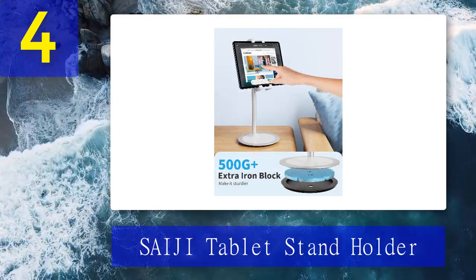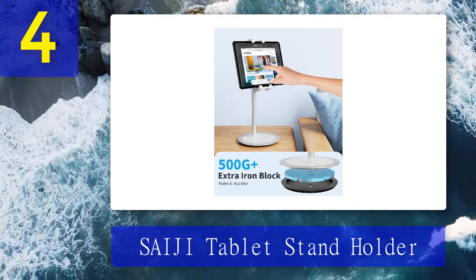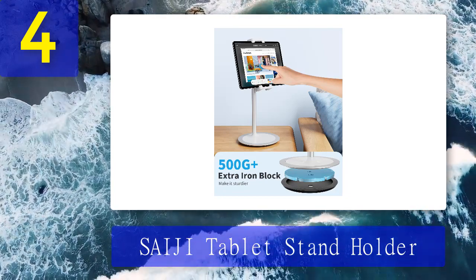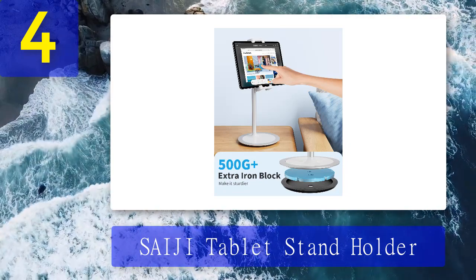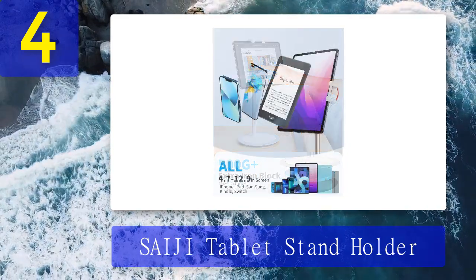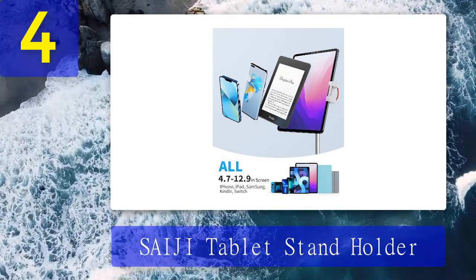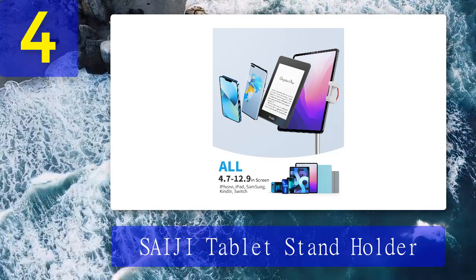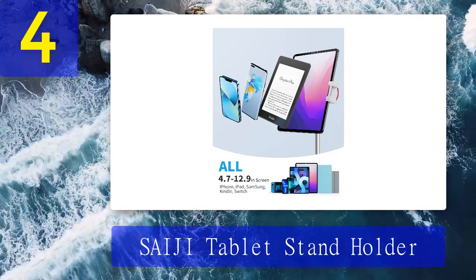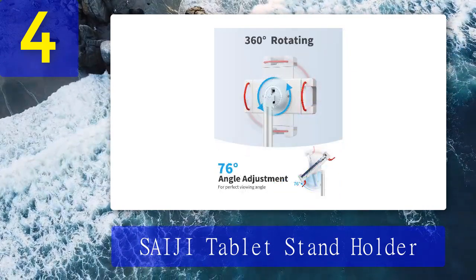Its aluminum alloy stand and white colored base look simple yet elegant, especially for a fairly cheap floor stand. Its lighter weight also lets you place it on tables. Though its elastic gripper can hold devices from 4 to 13 inches, its main limitations are its adjustment ranges — its height can only be adjusted from 12 to 19 inches and it has no arms. Its bottom does have a fixed point slide and its clip supports 360-degree rotation.